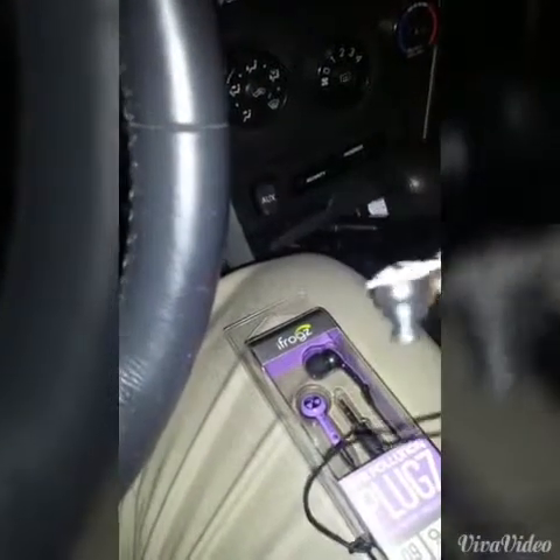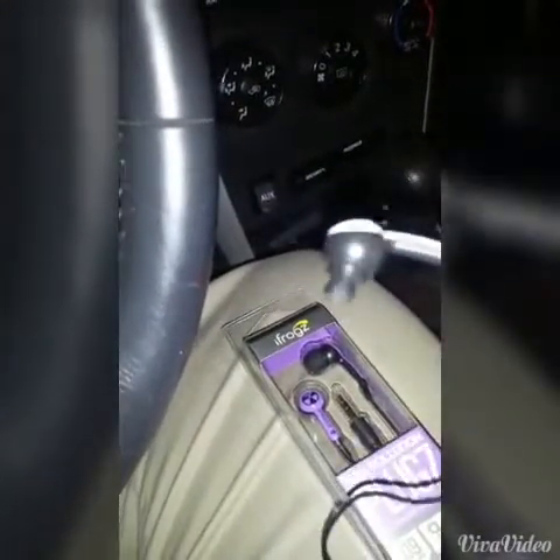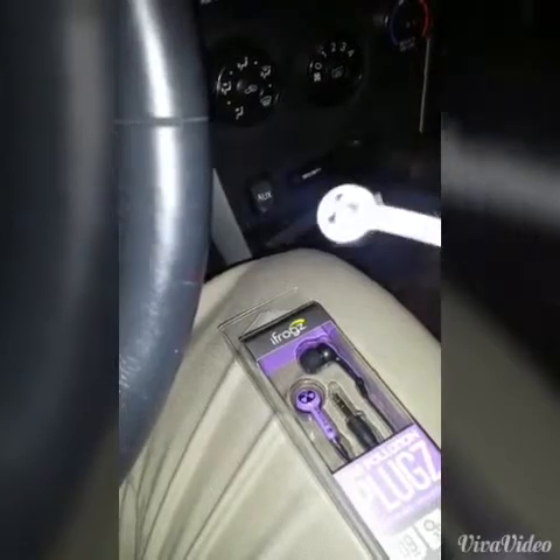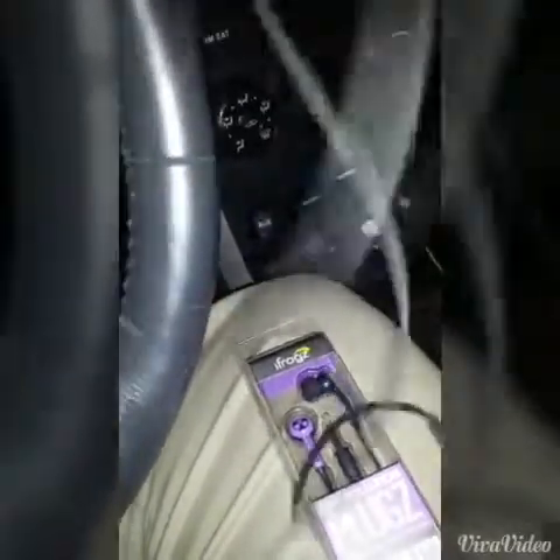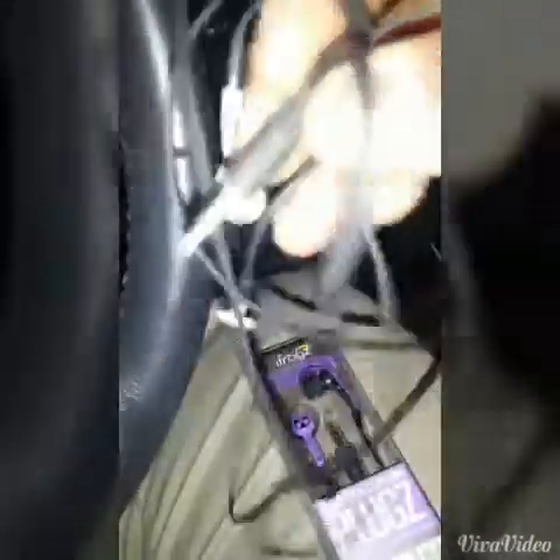These are the all-white with black iFrogz earplugs, and I lost all of my ear fit pieces. The cord was hanging off me on the subway and I made some crazy movement and pulled them out of my ears, and the plugs fell on the floor — I wasn't reaching down there to get them.